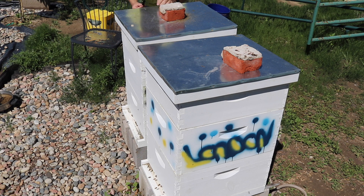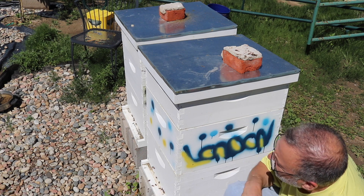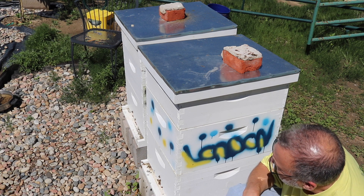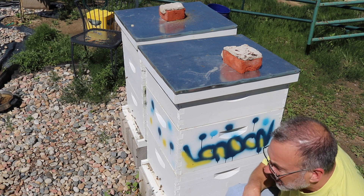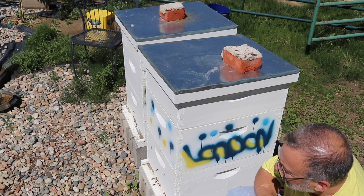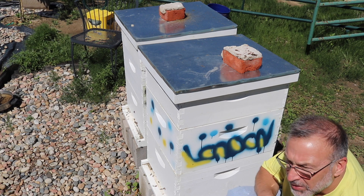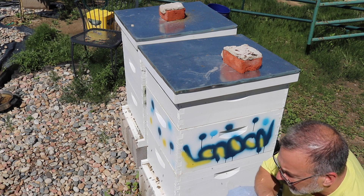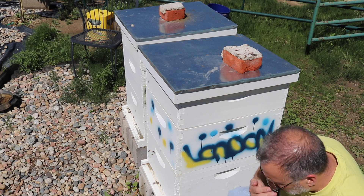Hi everyone. We're going to get into these hives today, just do a check, see if they need another pollen patty, also check our honey supers. We're also going to exchange out the drone brood frames that are in there and replace those with some bigger ones.